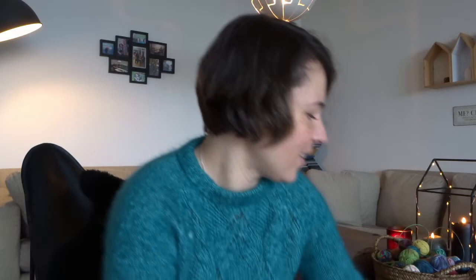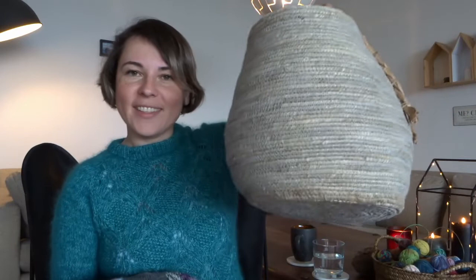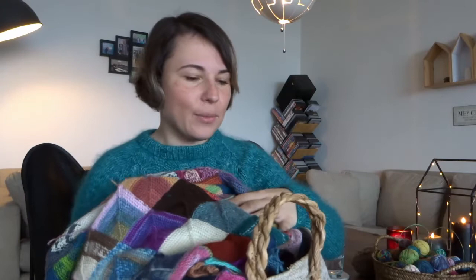I'm using each yarn more than once because one square takes around three grams, so I get multiple squares from one mini. All this yarn is leftover from my event calendar, and during the year I will try to make more. The blanket and the yarn I keep in a project basket in our living room near the sofa, and whenever I have time I make some squares.